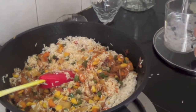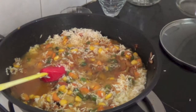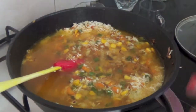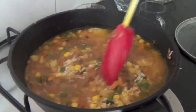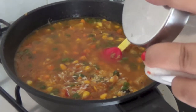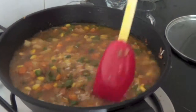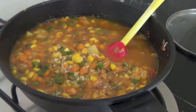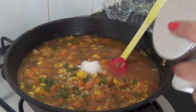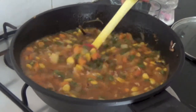Let's mix it well. Now we have to add water to it — one cup, two cups, and three cups. We also add one spoon of sugar, which gives a little sweet flavour to the dish. And I think we need to add a little more salt — two spoons of salt — because we have added rice, so we require a little more.